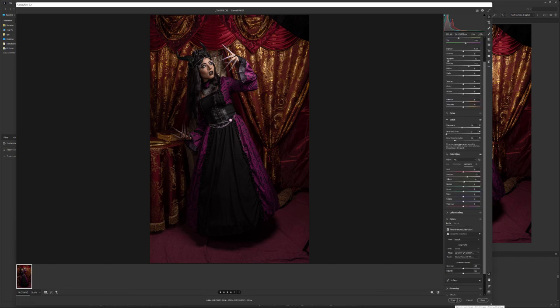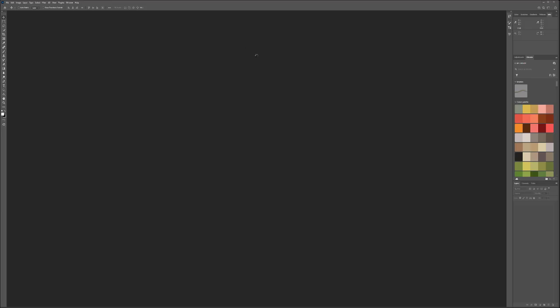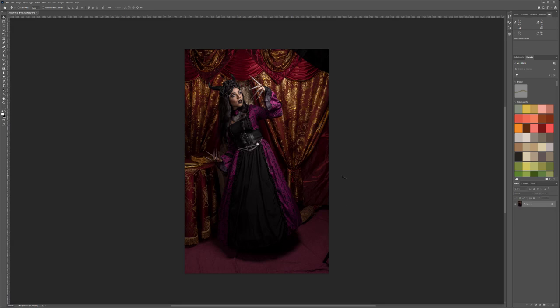Now we click Open. Some people prefer to open as a Smart Object — that's up to you. The reason I just open directly is because I'll work at native resolution. If I need to resize I'll switch to Smart Object. All those Camera Raw settings are still saved, so if I need to go back to the original I just open the image again without changing anything and I'll get exactly the same starting point.